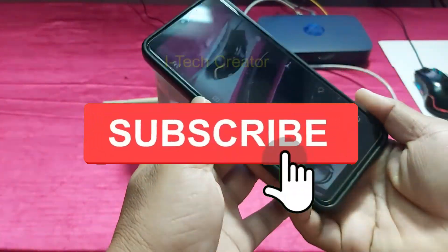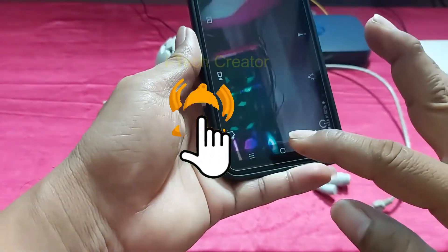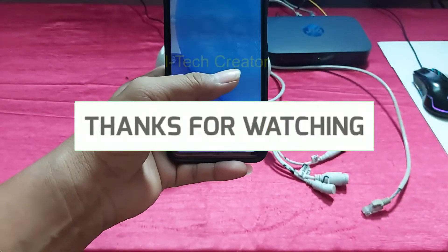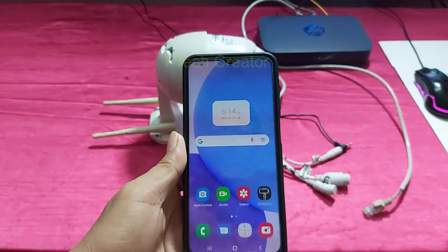So guys, thank you for watching. Don't forget to subscribe to the channel, and if you are new to my channel, please hit the bell icon notification for upcoming videos. Thank you guys.